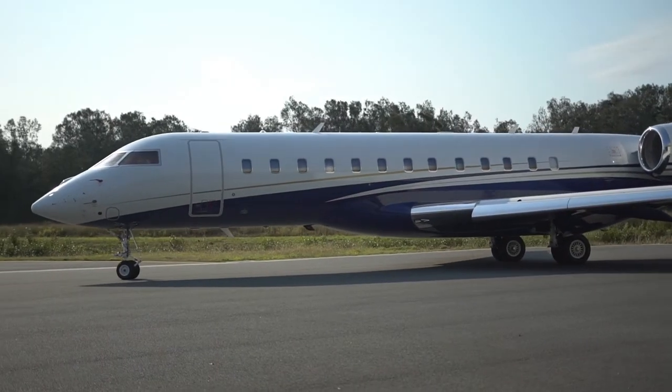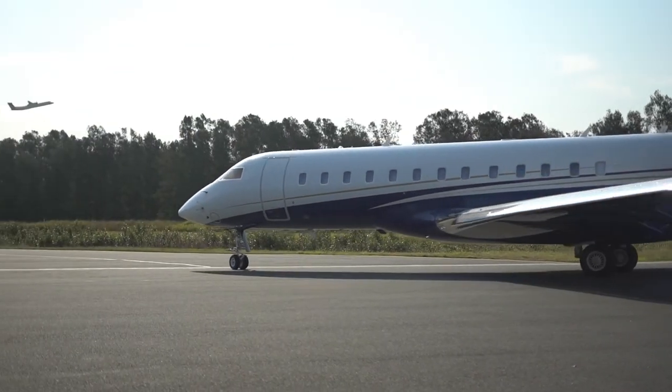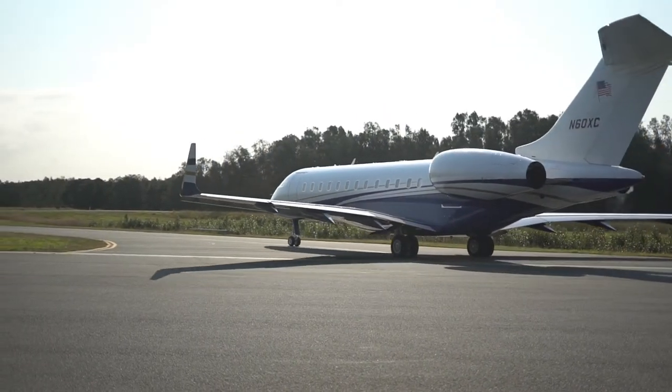Welcome guys, I hope you are doing well. Our today's topic is why the nose wheel of a tricycle airplane doesn't have brakes.